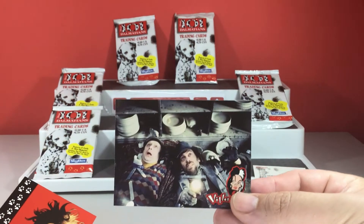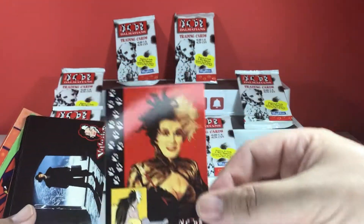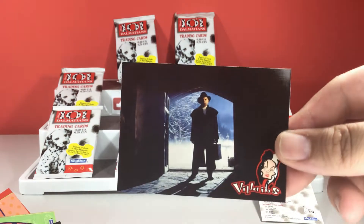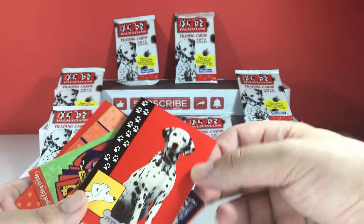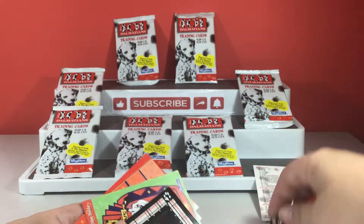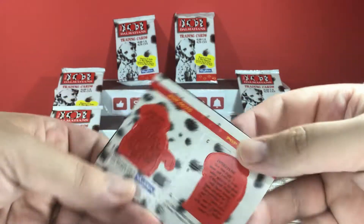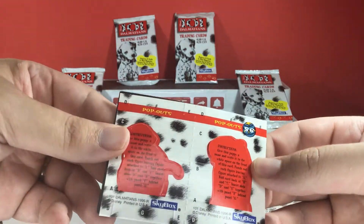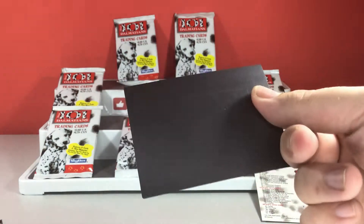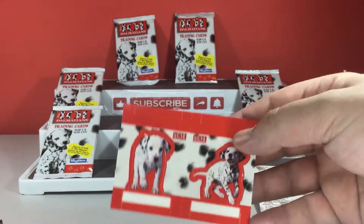So who we got here? Cruella. We'll put them to one side because they're character cards. We then have this, which is quite a thick card, and this one is pop outs. And by the feel of them, that is a fridge magnet. Stick one to my fridge.